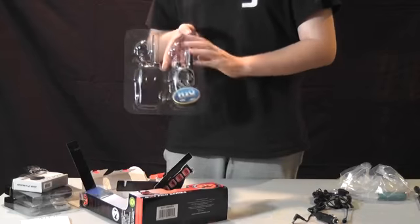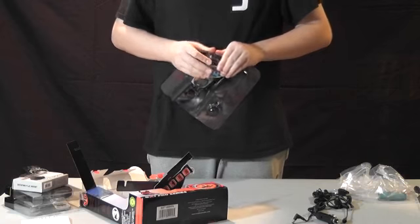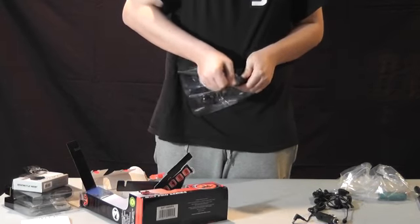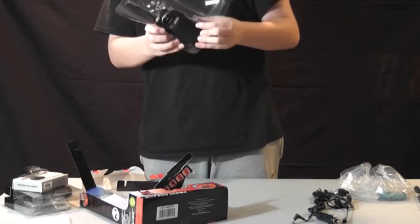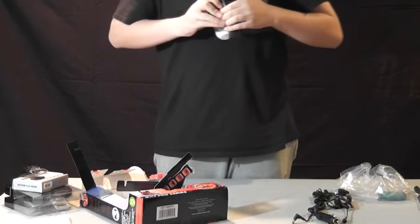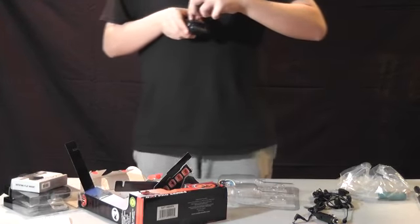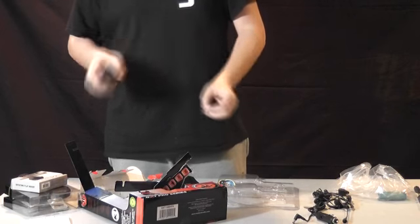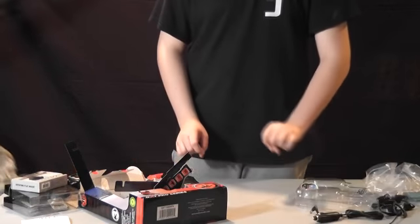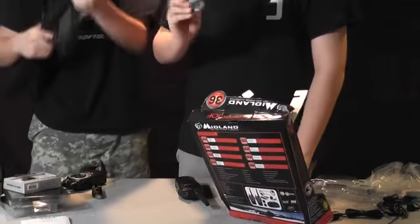And these are waterproof, by the way, so if you want to play in the rain with them, they're very well made. Taking out the second one — walkie-talkie number two. As you can see, Jeremy is very happy about his M21. All right, so batteries...